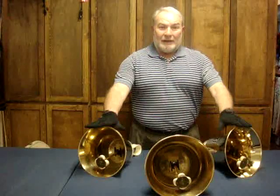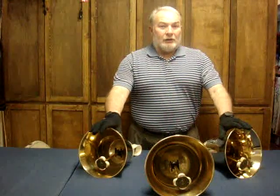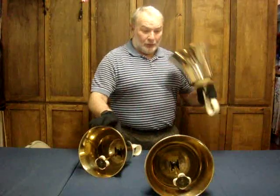Recently I was playing in my handbell choir in the big bells, the lower threes, and I realized that the larger bells seem to force me to do the weaving action without even thinking about it. For example...